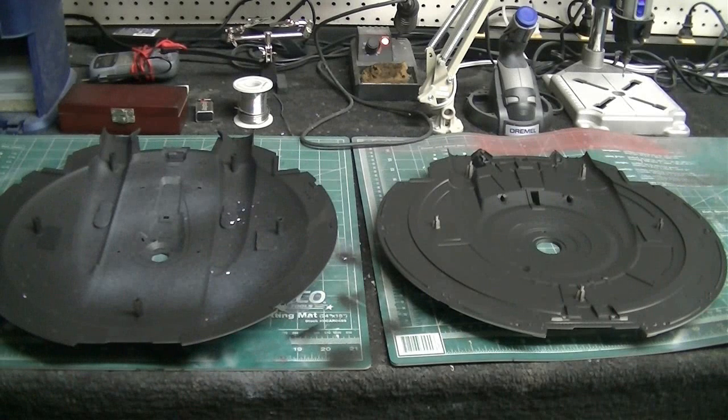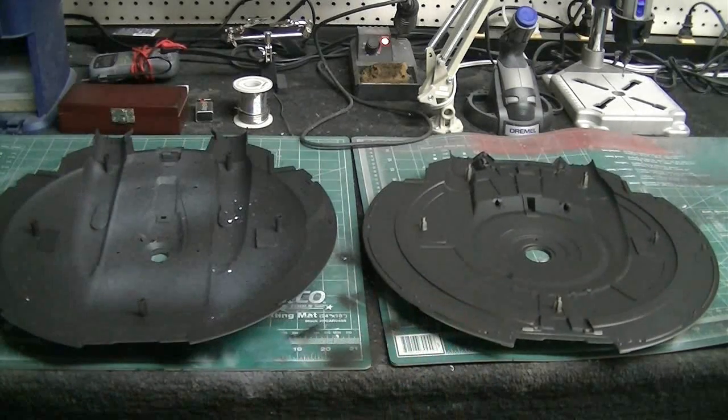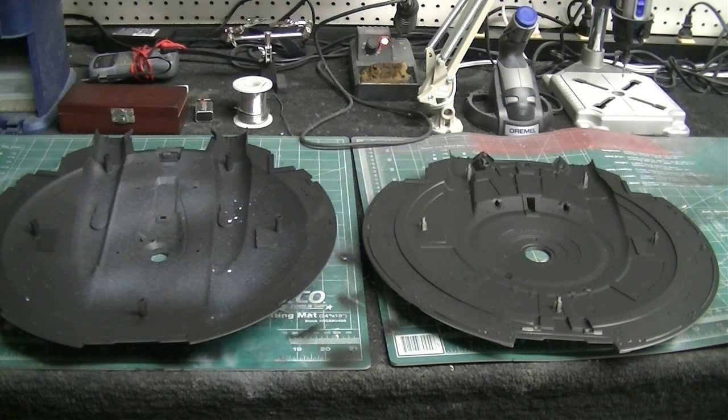Hello there again everybody, TrekWorks here. It's a nice Sunday afternoon so I'm out in the shop working on the NX-01. What I've got laid out here are the upper and lower saucer halves. So far I've sprayed these down with some flat black primer on the inside to do the light blocking — we don't want our bright LEDs to shine through the plastic. Next I'll be heading over to the spray booth and spraying down a nice coat of white all over these to get the inside nice and bright so our light bounces around well and lights up our windows nice and even. Then I'll come back to the bench and we'll start wiring in our LED strip tape and some individual LEDs.